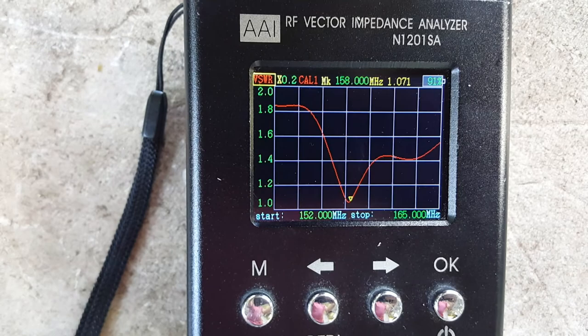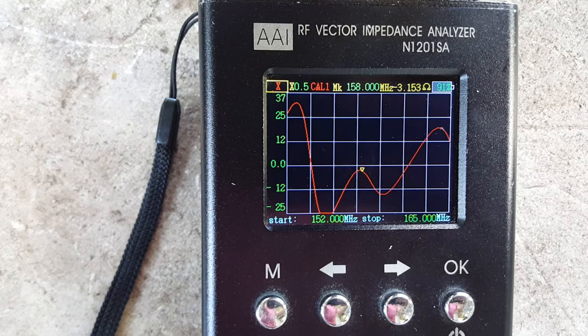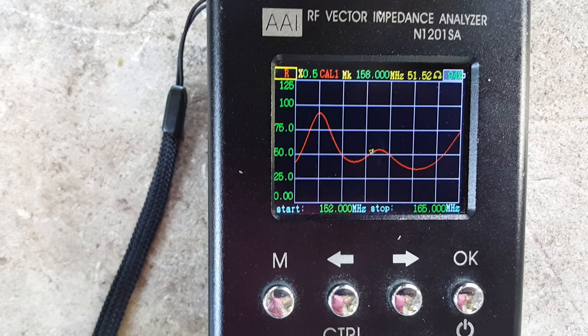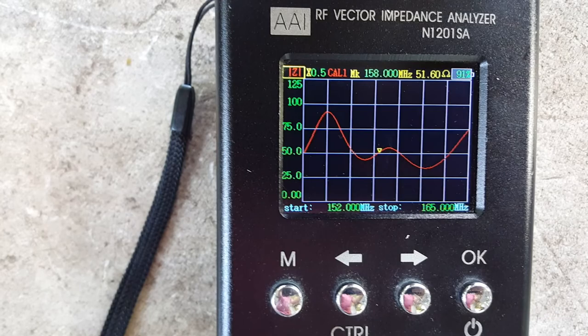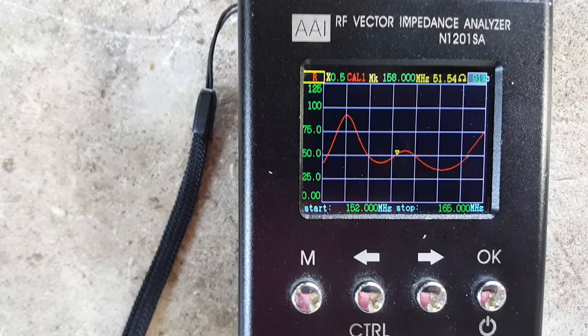Let's check the S11 curve, or antenna return loss. It's minus 30 or minus 29 dB antenna return loss. Reactance is 3.15 ohms, resistance is 51.53 ohms, and impedance is 51.6 ohms. This is properly working.